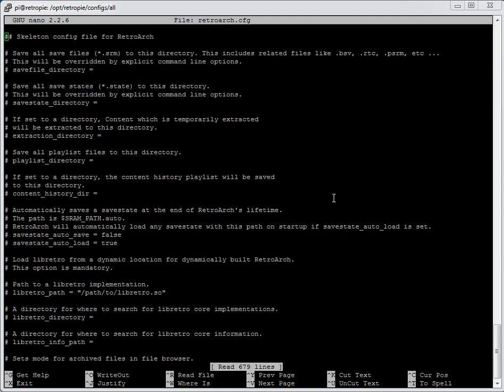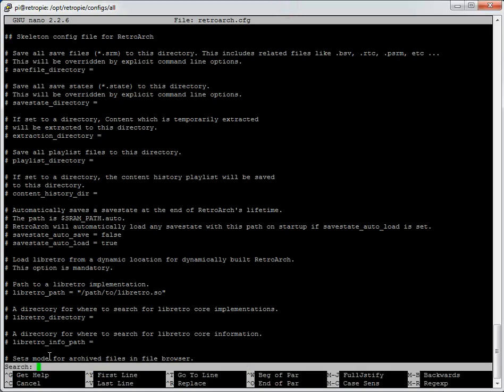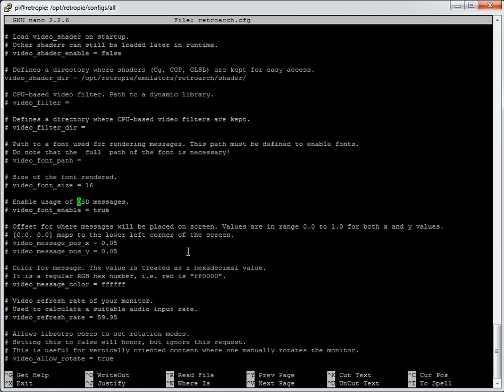To set the font size for that text: hit Ctrl-W in nano to search, type OSD, and it brings up `video_score_font_size`. The default is 32 — change it down to 16 and you'll see all the controller detection text on screen at once. That's a useful thing to change when you're trying to verify the system is auto-detecting those controller files.